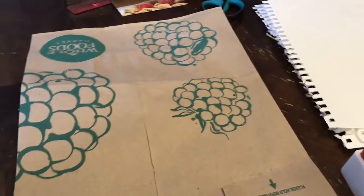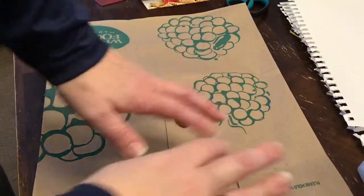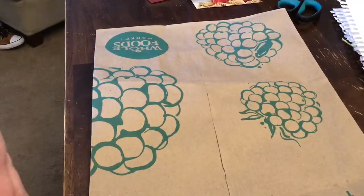Alright guys, it's me again. You can see here, this is my kitchen table. Here are my hands. My iPad is propped up on a basket here — it's kind of dangling on the edge there.